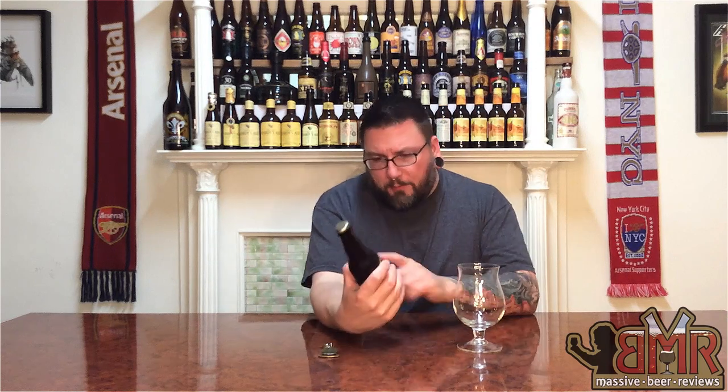How you doing YouTube? Matt with Massive Beer Reviews back with yet another review. Tonight we're going to be doing another pumpkin style beer. I say style beer because this one looks a little bit different. It is from a semi-local outfit close to us, a very small brewery called Saucony Creek, and it is their Maple Mistress which they say is an imperial ale brewed with butternut squash and maple syrup and spices added.